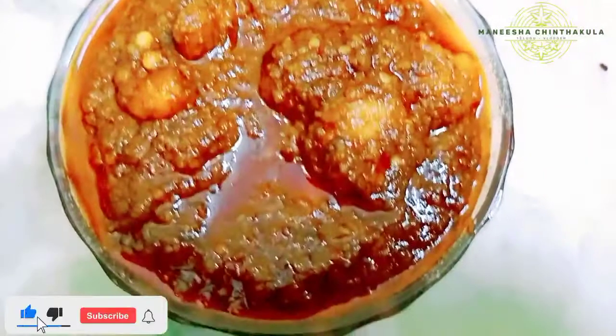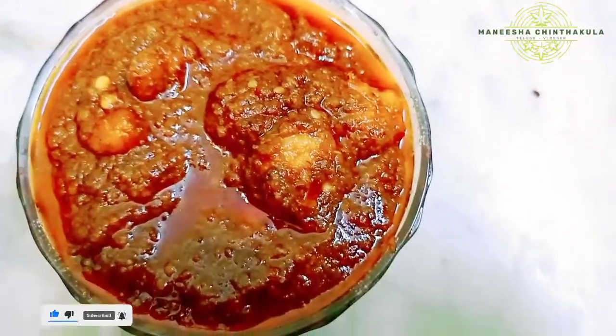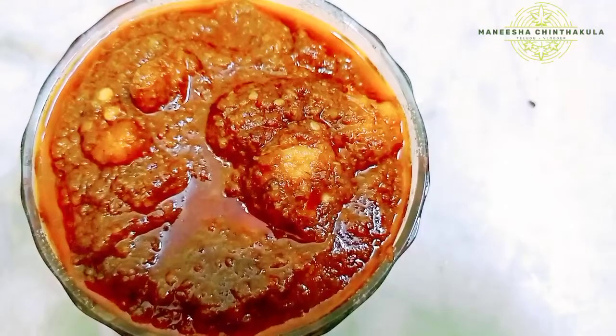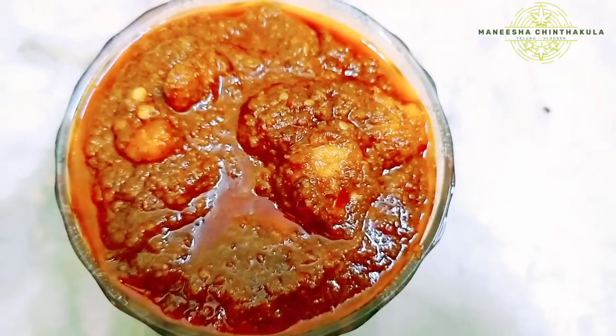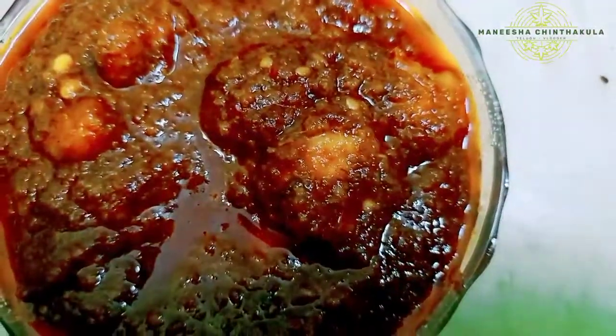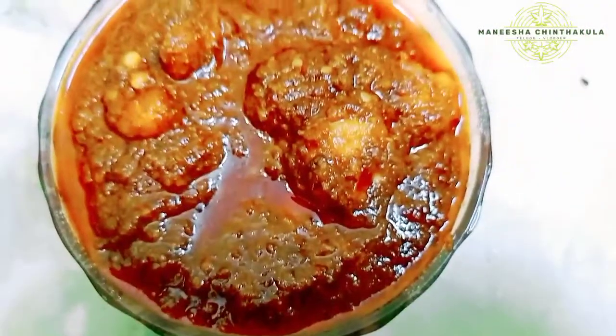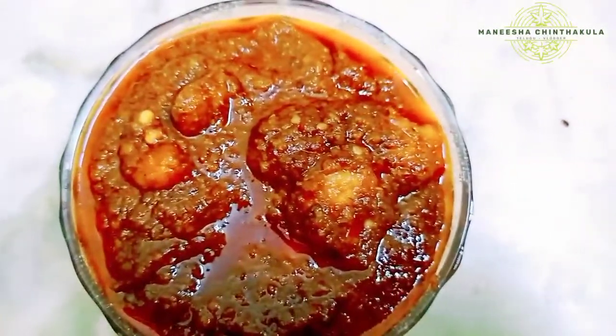I am going to share this Mammamagari recipe with you. This is the Mammamagari recipe from Konasimma. If you are watching my channel, please click the subscribe button.